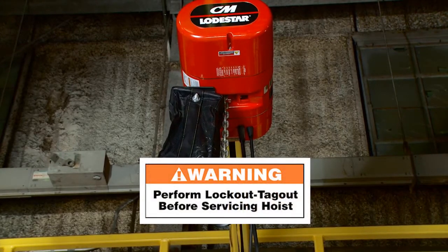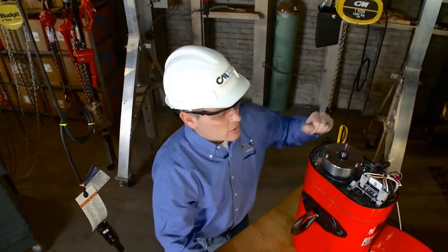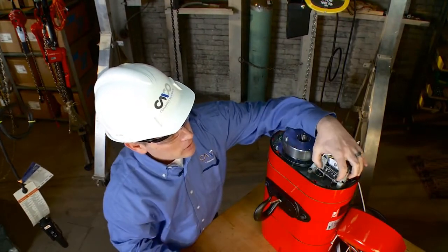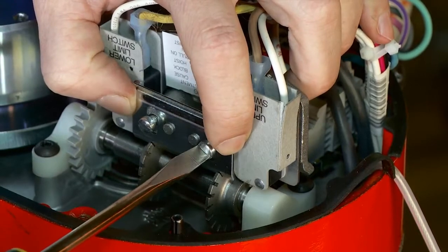Power the unit off and ensure your power is off. We're going to go over to our demonstration unit on the table for ease of showing. Look at the limit switch and find where it says upper limit switch. Remove the keeper bar — it's just two nuts on the top and the front.